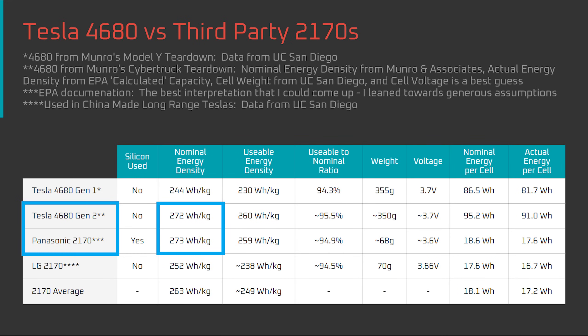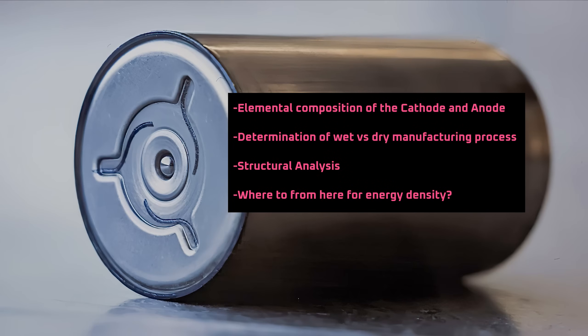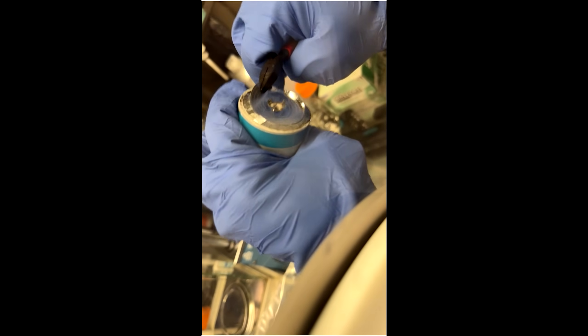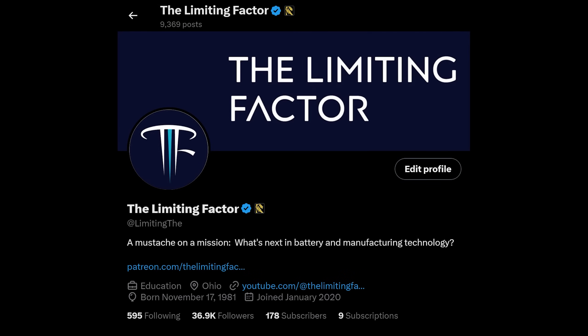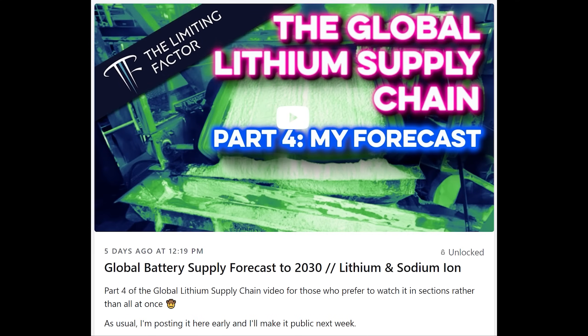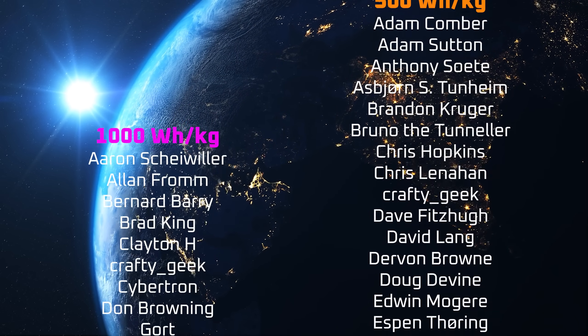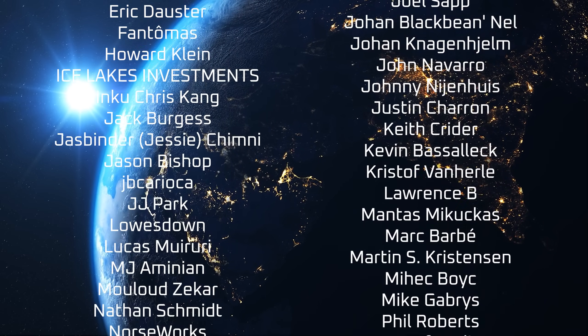The next question is how Tesla achieved such high energy density with their 4680 cell in terms of both design and chemistry, and what the implications are. That's what I'll cover in the next video in two weeks, so stay tuned. If you enjoyed this video, please consider supporting the channel using the links in the description, and consider following me on X. X subscribers like my Patreon supporters generally get access to my videos a week early. Special thanks to my YouTube members, X subscribers, and all the other patrons listed in the credits — I appreciate all of your support, and thanks for tuning in.